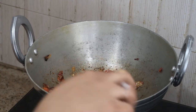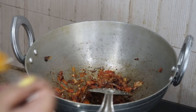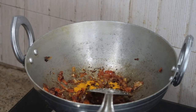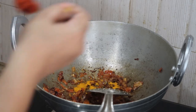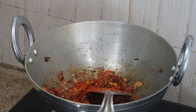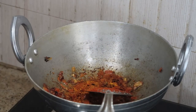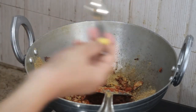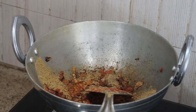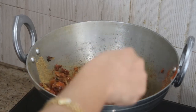Now it's time to add the powder masalas: one teaspoon of turmeric powder, one teaspoon of Kashmiri red chili powder — which I add in all my dishes for color and flavor — one teaspoon of plain red chili powder (adjust to your taste), one teaspoon of coriander powder, one teaspoon of cumin powder, half teaspoon of pepper powder, and half teaspoon of garam masala powder.